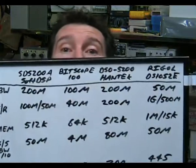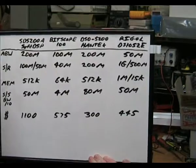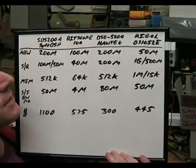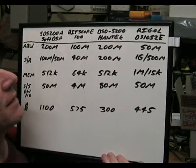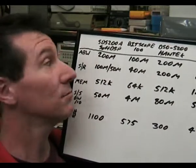So let's actually do a comparison of some PC-based oscilloscopes compared to the Rigol one I've been talking about. I've done a little comparison chart here. I'm comparing three PC-based oscilloscopes: the SDS-200A from SoftDSP, the Bitscope-100, and the Hantec DSO-5200, against the Rigol DS-1052E.